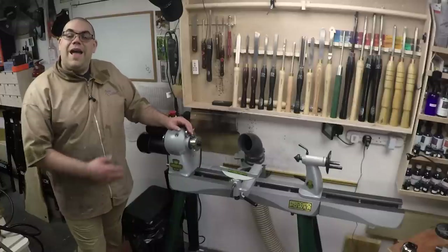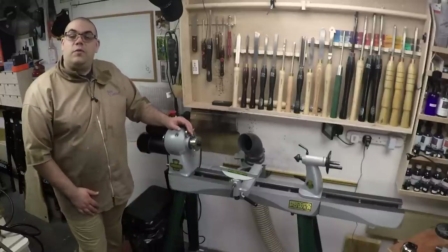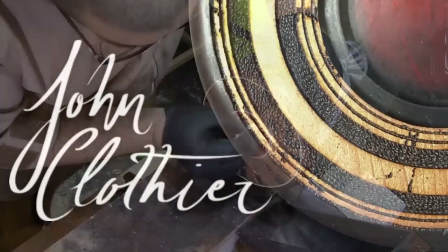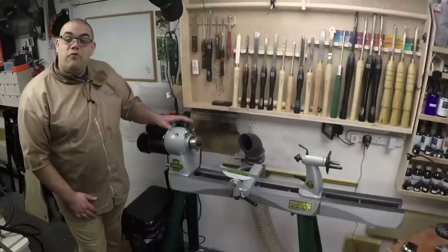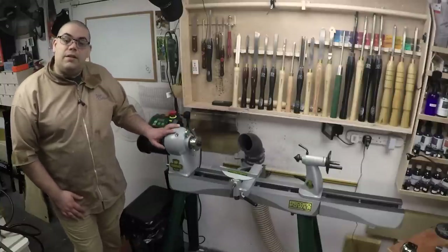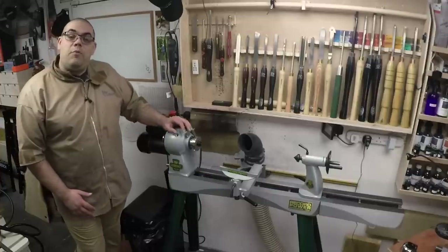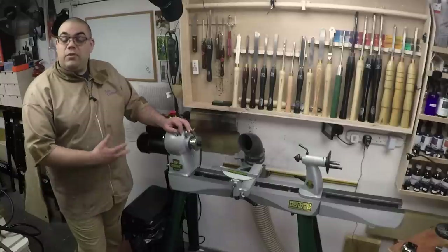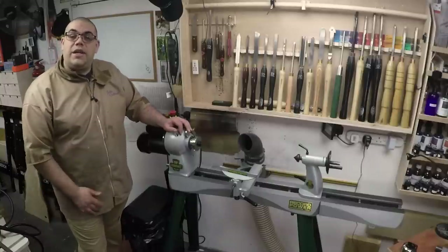Hi, I'm John Clothier and this is the Coronet Herald from Record Power. I recently purchased the Coronet Herald and this is a fantastic midi lathe. I thought it might be useful to show you around, talk you through some of the features, and explain some of the reasons why I chose to change to this lathe.